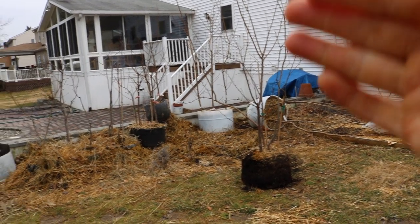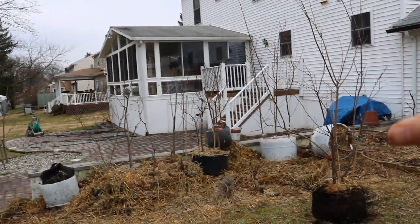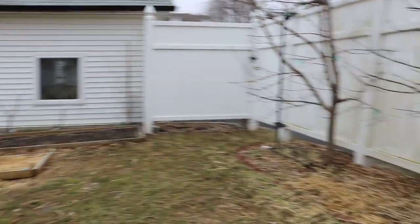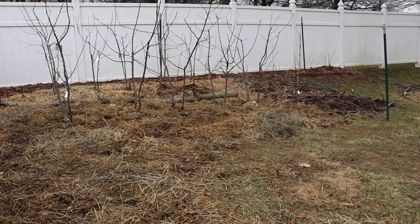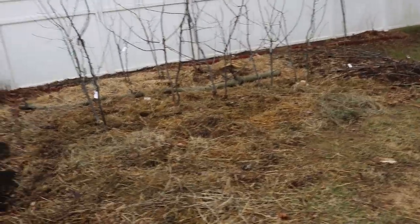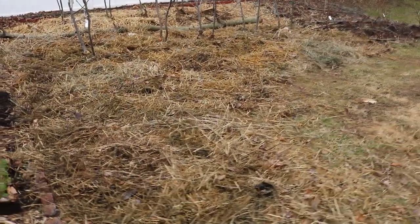Those potted plants are going to be brought over and planted in different locations. We've talked about all kinds of plans for next year, but I figured this little area here — I think I'm going to put in some dwarf mulberry trees right in front of these apple trees. But also maybe I should just use this as a nice little garden bed area.